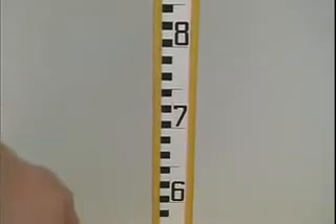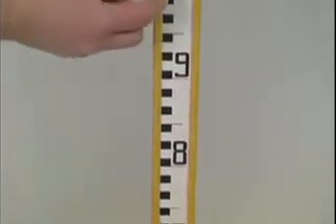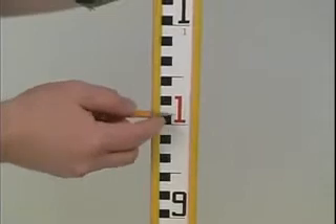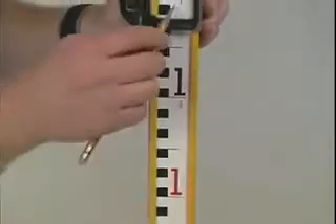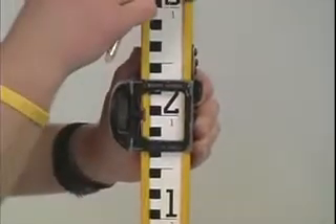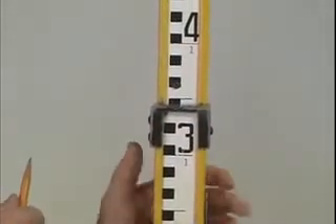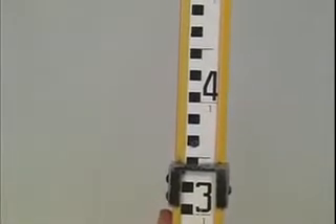The first thing we're looking for is how many meters. We do that by starting at the bottom of the rod — as we move up, we reach the one meter mark indicated with a red one. Continuing upward, you'll see a marking underneath each of the big black numbers indicating that we are now above one meter, and that continues as we go to two and three meters.